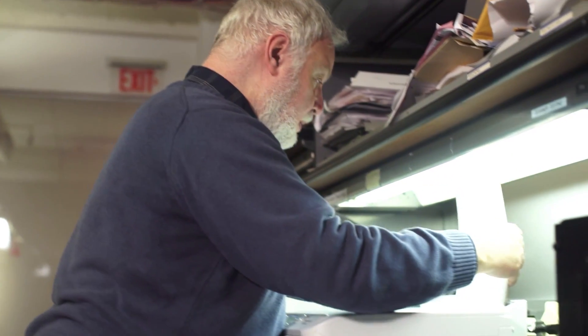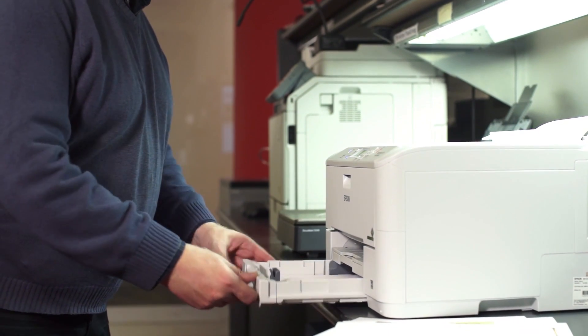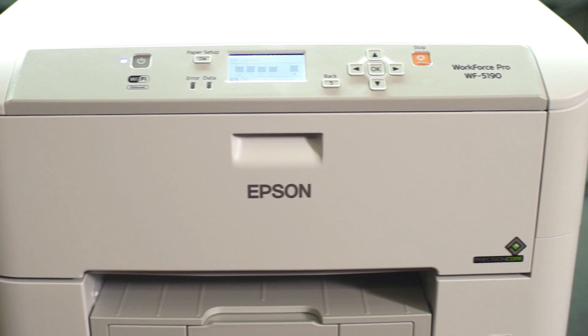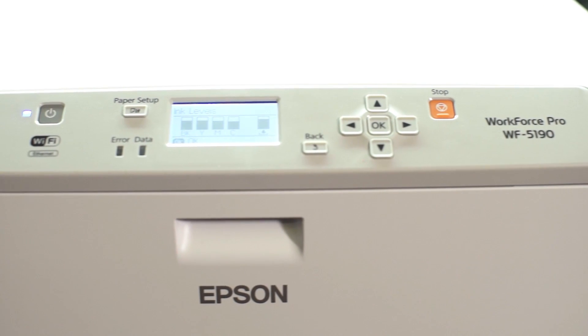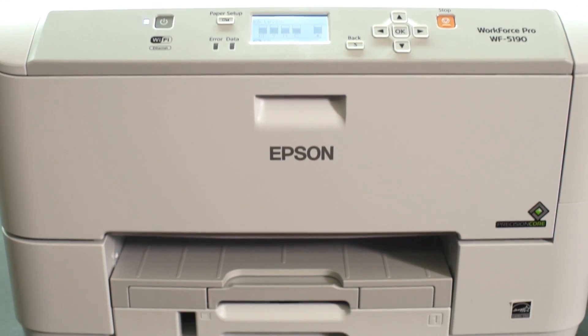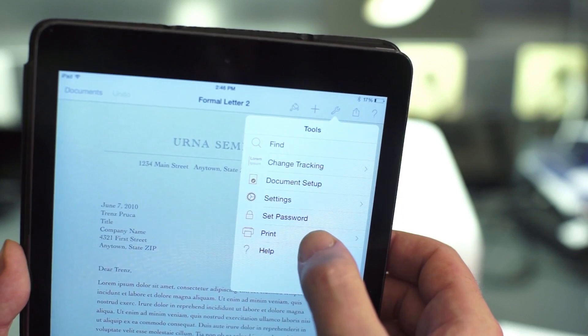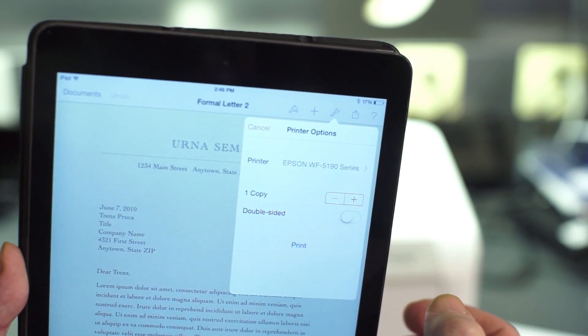The vast majority of inkjets sold today are Wi-Fi enabled, as are many laser printers as well. Here we have an Epson Workforce 5160, connected to the same wireless network as the iPad. The easiest way to print wirelessly is with AirPrint, Apple's native printing utility.